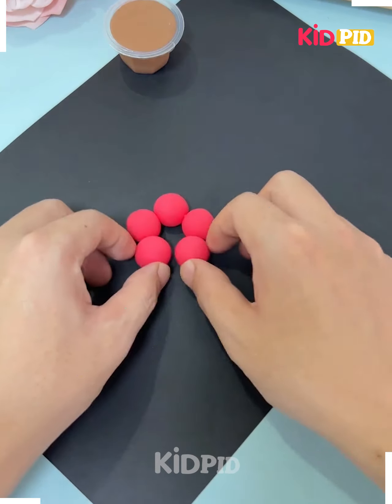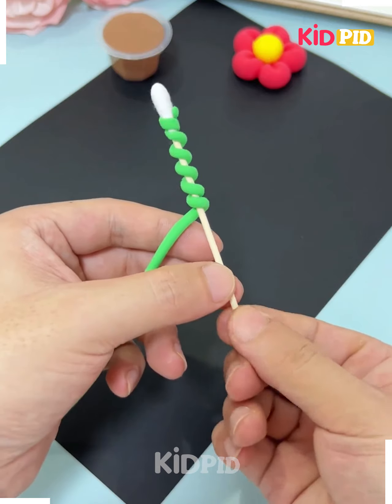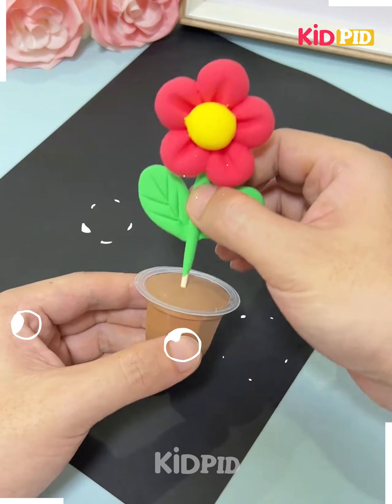Next we'll be taking some empty boxes of the jellies. Fill the clay inside it and then press it with the stick like this. Put the yellow color clay in between. Take a stick and roll it with the green clay, fix the flower over it, make the leaves with the green clay and fix them. Put it over the clay like this and it's done.